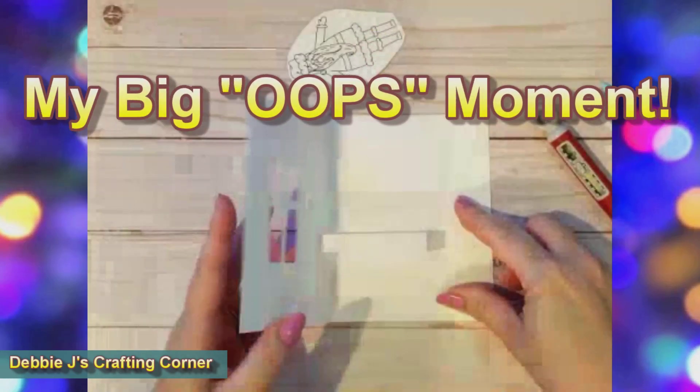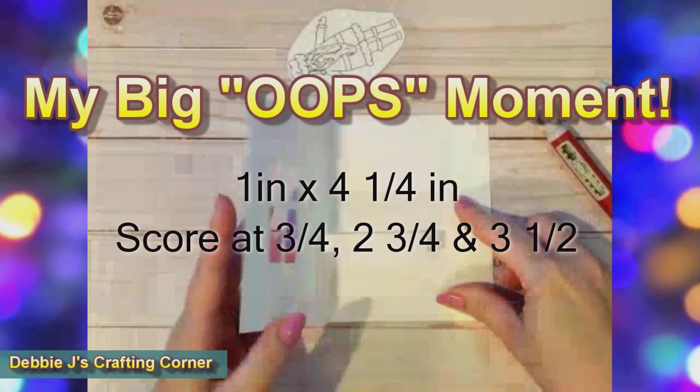Now this is where I figured out what was wrong. Although this will still work, the pop-up is taller on the right than it is on the left. The mechanism should have measured one inch by four and a quarter, not five and a half. So the correct scoring on that four and a quarter piece would be three-quarters, two and three-quarters, and three and a half.